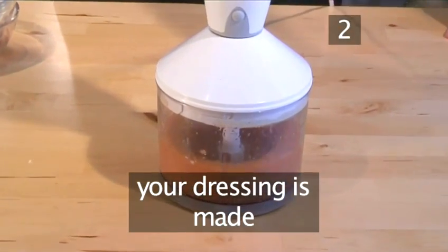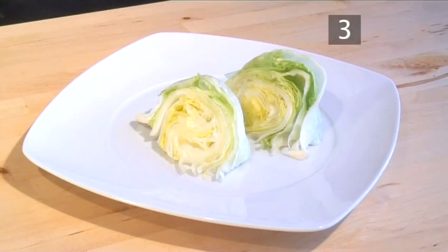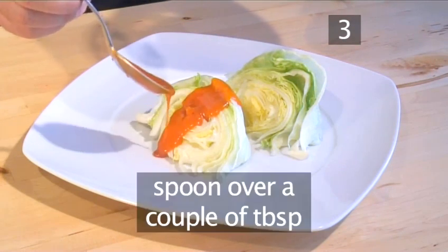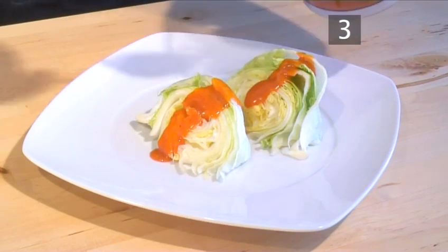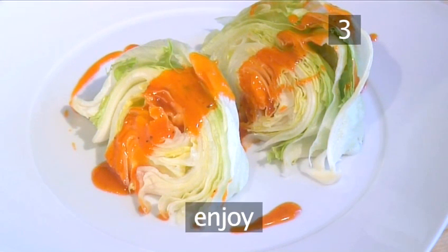And your French dressing is made. Step 3: Serve. You can serve this dressing with any type of lettuce-based salads. Just spoon over a couple of tablespoons and it's ready to serve. And that's how to make a delicious French dressing the VideoJug way. Enjoy.